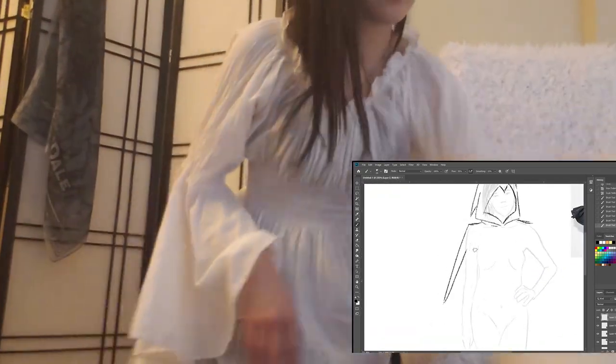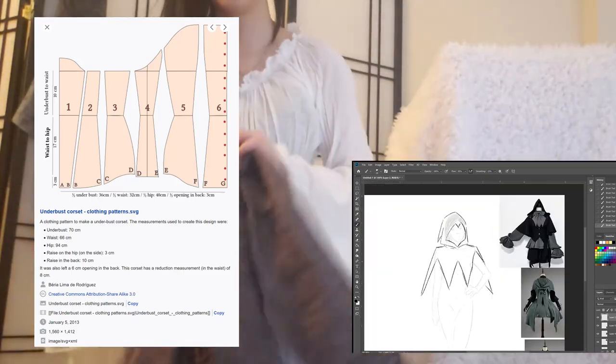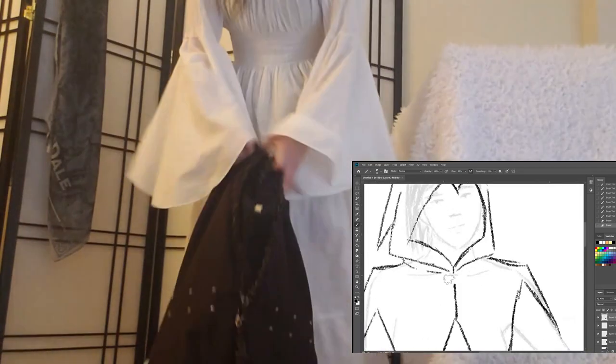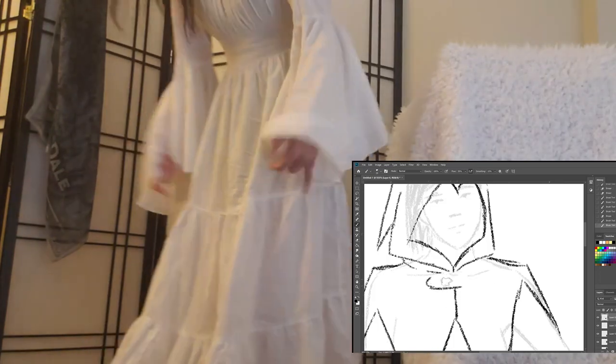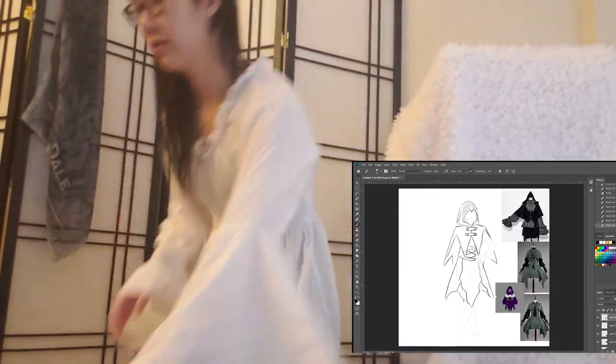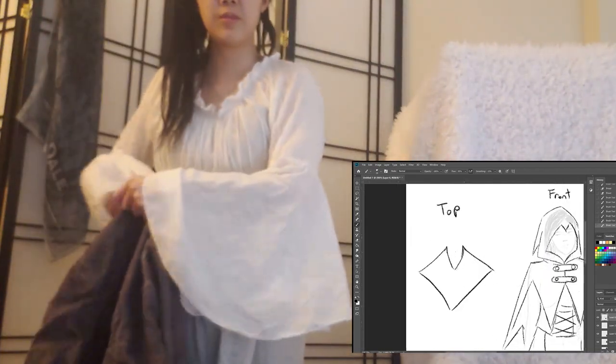Experienced seamstresses will tell you to start with a pattern, like one of these. They show you all the parts of an outfit or bag or whatever and you can get them usually for like 10 to 20 dollars. But I am adventurous and I hate following instructions, so I'm going to wing it. You should probably either make a pattern on paper or find a pattern before you just start cutting fabric.